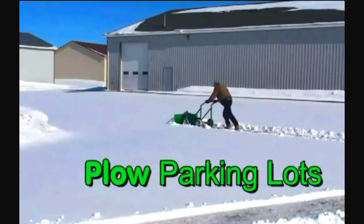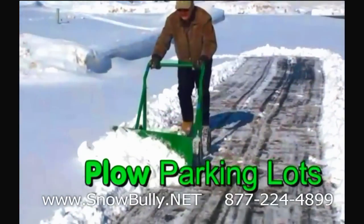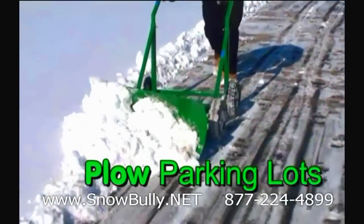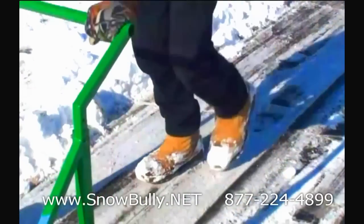Pretty self-explanatory when you look at it. It's like having your own personal snow plow — small enough to be able to go onto most sidewalks, as well as to be able to plow large parking lots or driveways.